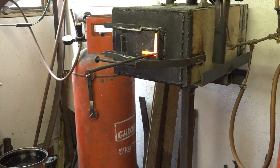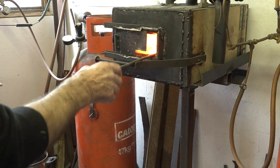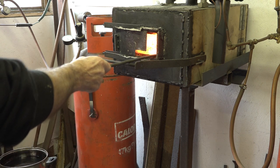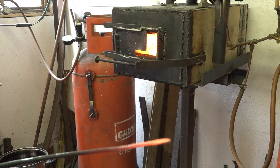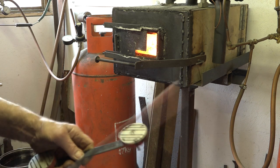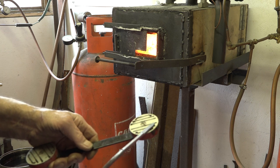Normalize again — not looking for it this hot this time, just want a little bit cooler. You can test this with a magnet — just want to see where your colors are. When it becomes non-magnetic, you want it a little bit hotter than that.